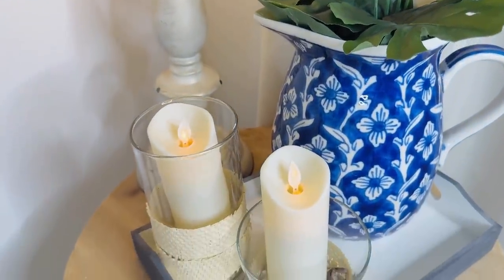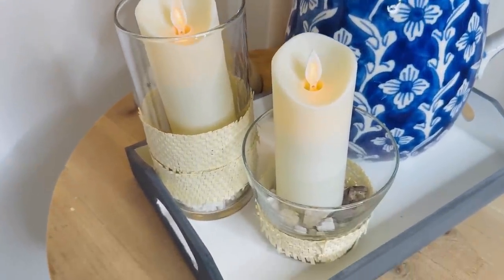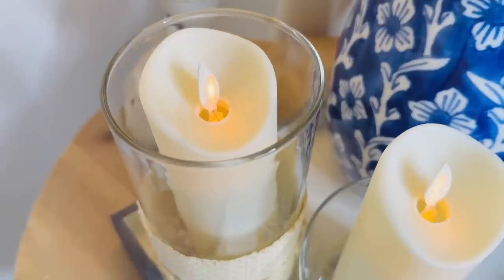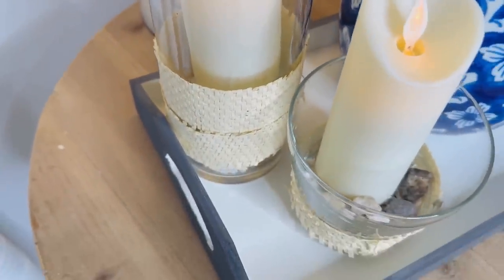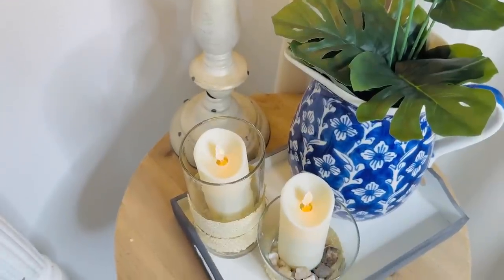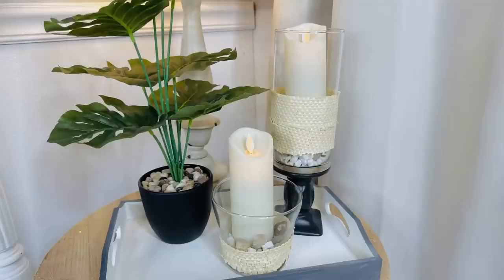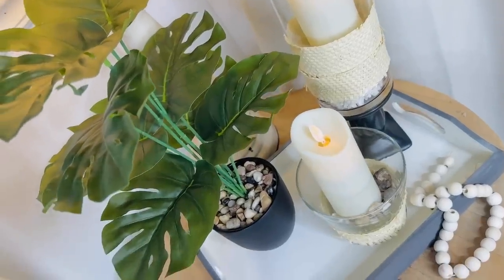Those are flickering flameless candles from Amazon — I highly recommend them, and I have some linked in my Amazon store below. They're great and safe for pets and children since you don't want real flames around them, but they have the same look as a real flame. They even come with a remote control timer, which is seriously really cool.